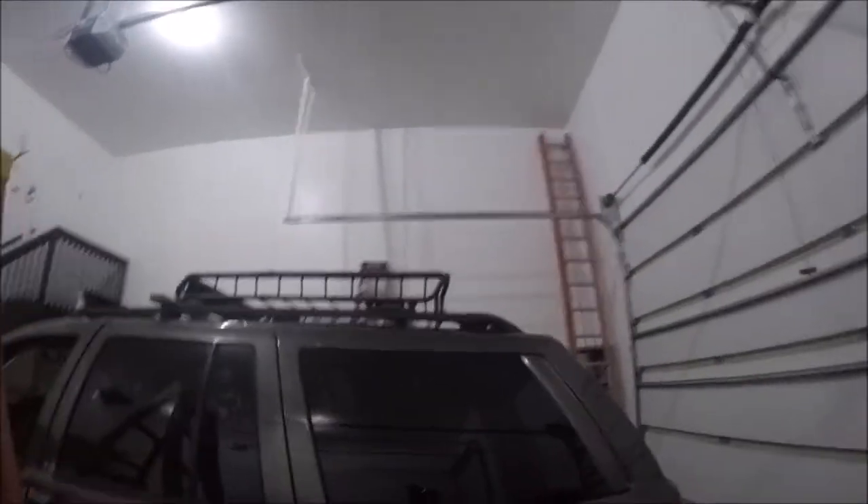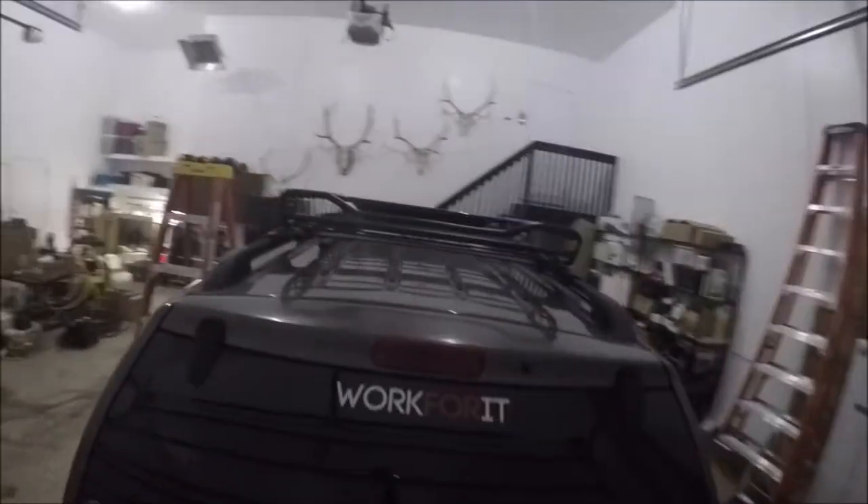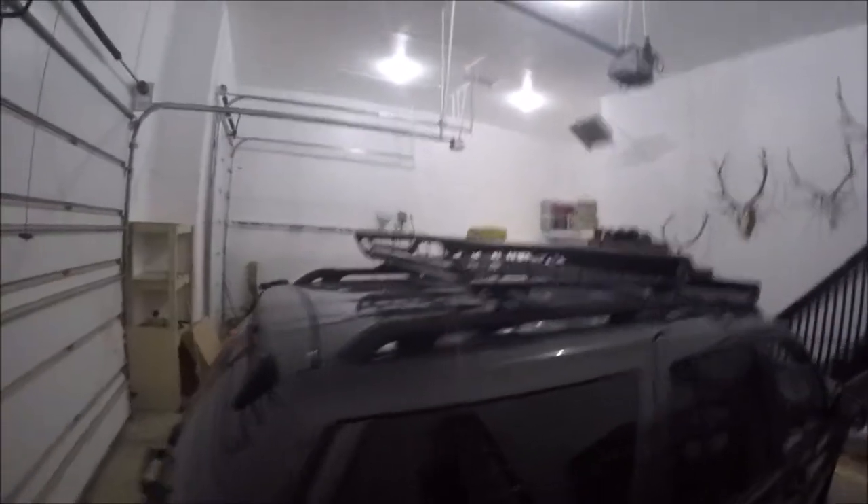It looks awesome, dude. I love it. Let me just do a little walk around. I apologize, I still got tools everywhere. But I love it — looks dope, dude.